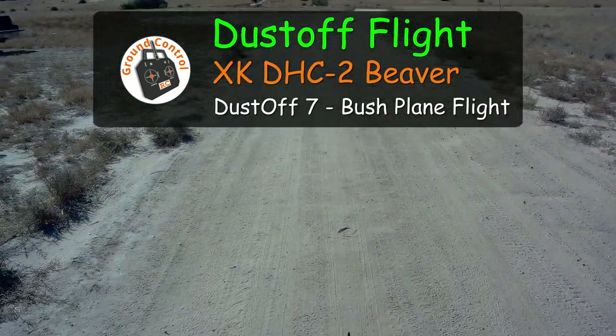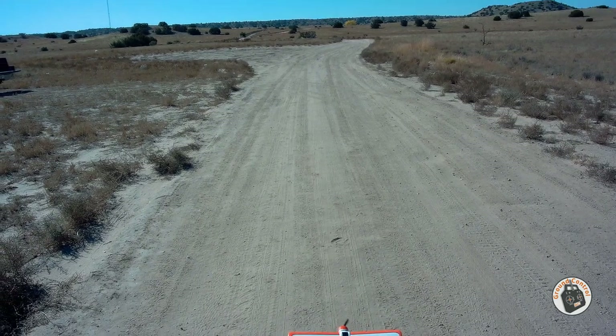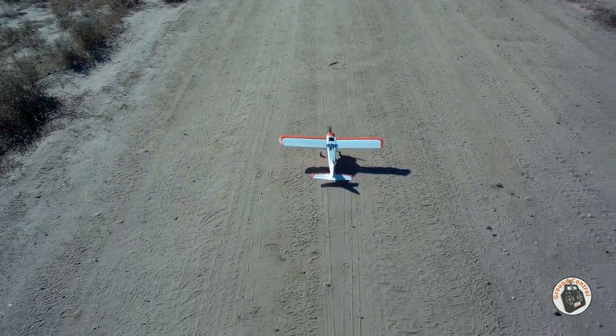I've got my little XK DHC2 Beaver out here. I thought we'd see if we could do a quick flight on it, get it in the air.